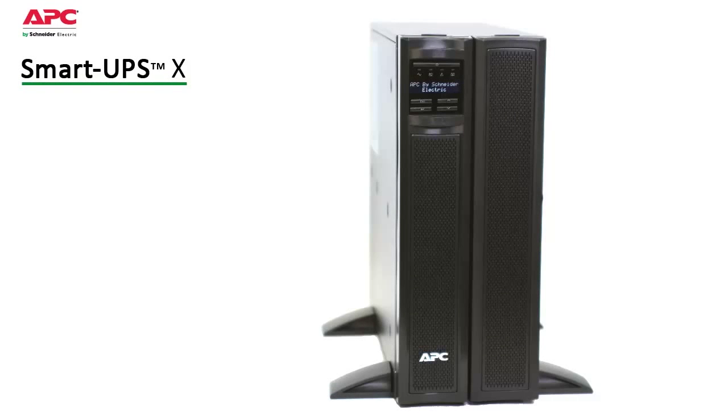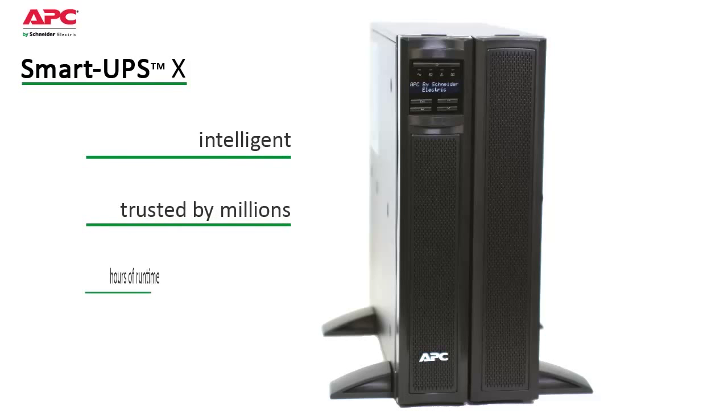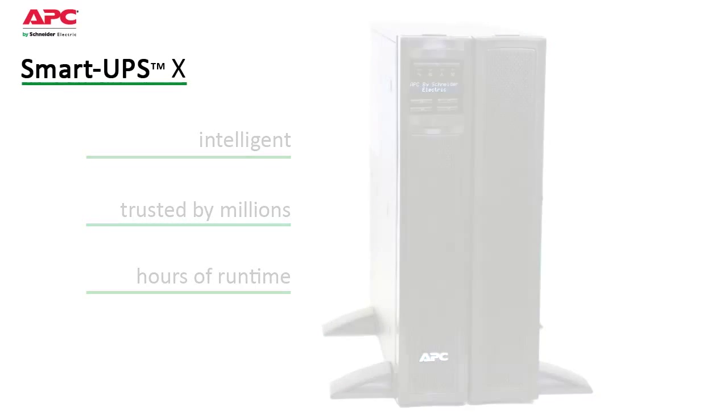APC by Schneider Electric's SmartUps X is an intelligent, long runtime UPS. It's the ideal choice to keep critical servers and communication systems running through extended power outages.